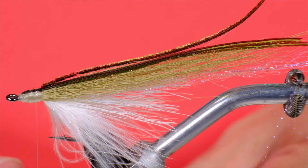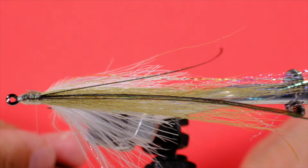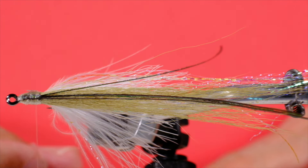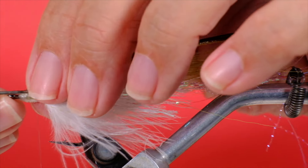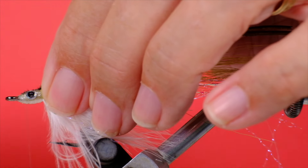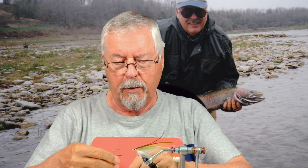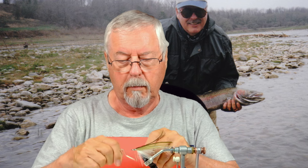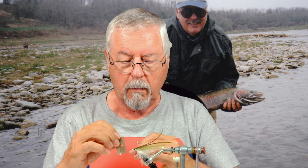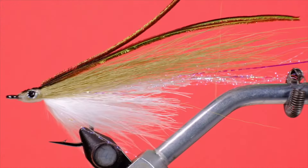Now for our stick-on eyes. We just put a few wraps over the eyes and that way they stay put. You can catch numerous fish on this fly and those eyes won't come off. Now for some UV glue. There we go — the Weamer in the brown trout or smallmouth bass version.